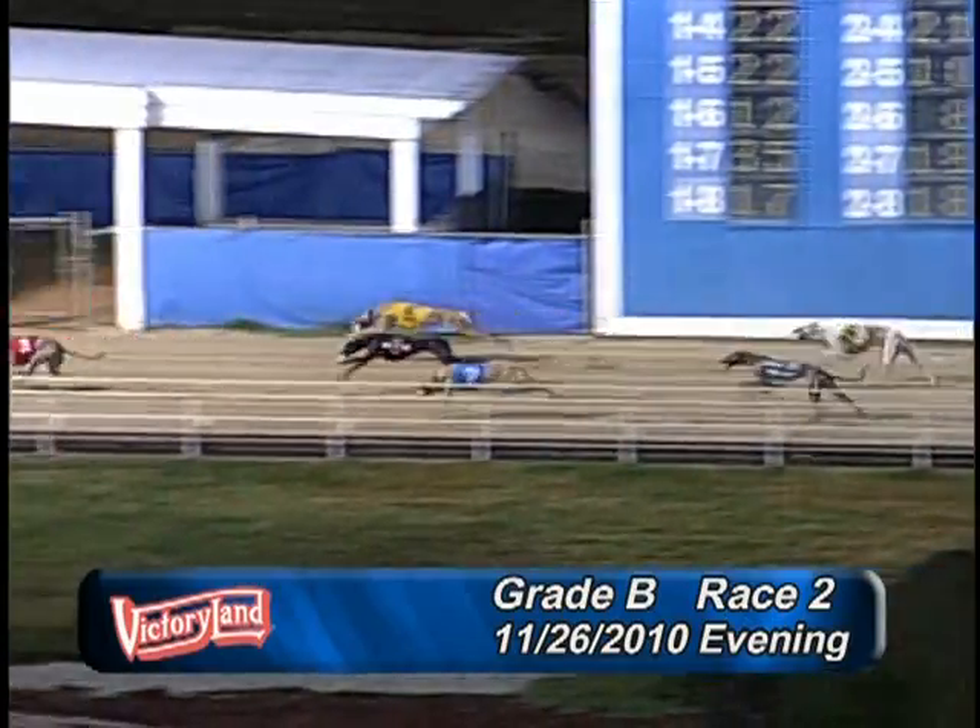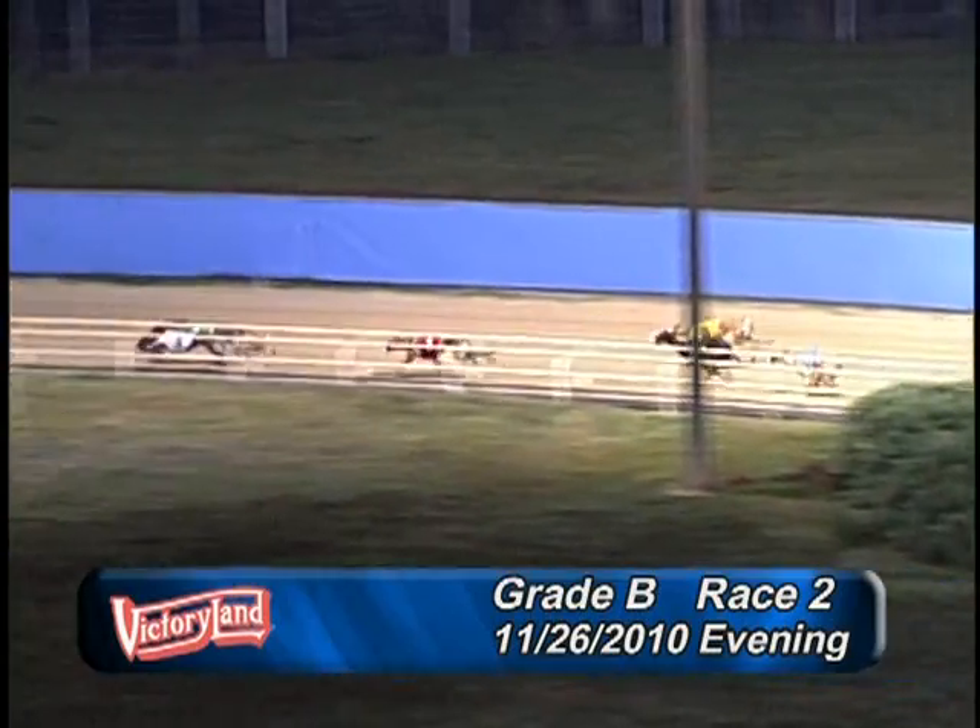Heading down the back stretch it's the 3, 4, 1, 6, 5, 2, 8, and the 7.